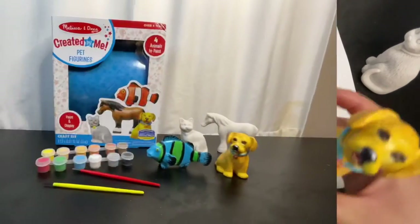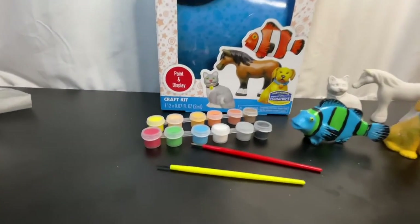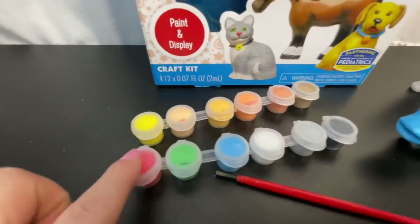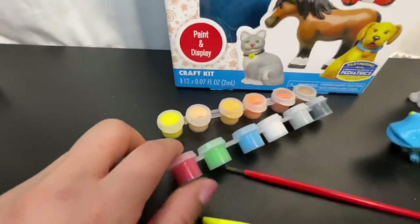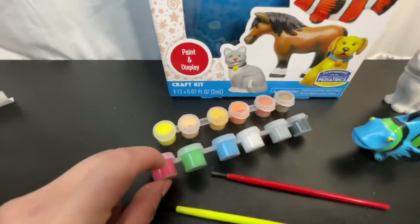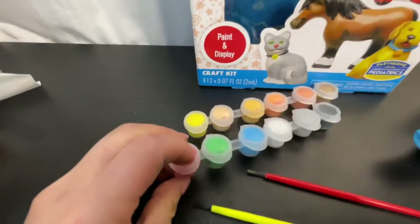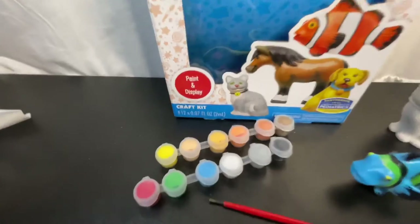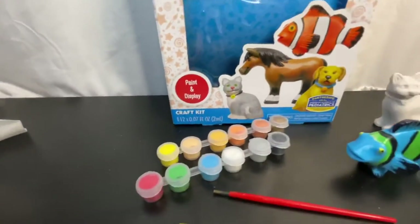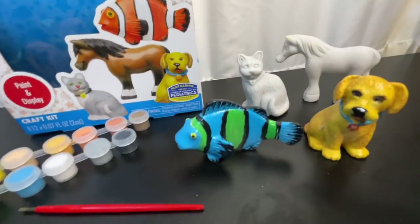Okay, and that concludes this video! Let's go back around and show what we have. We have two pink brushes, we have these amazing 12 colors. I thought the paint is really nice, really good quality — they're already wet so you don't need to wet them with water. The amount they gave you is a good amount and the color selection is great. They gave you so many colors and they're realistic colors. And these are the four pieces: we have a cat, a horse, a dog, and a fish.